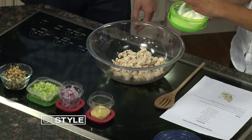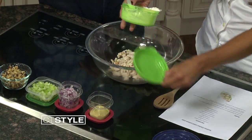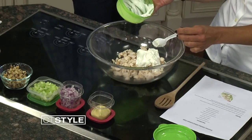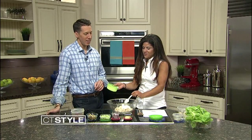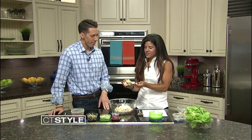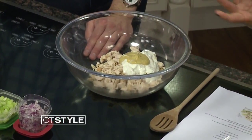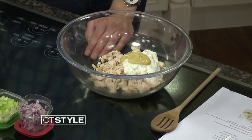Instead of mayonnaise, we use Greek yogurt — a little substitution, which is also very high in protein. Any brand is fine, just make sure that it's plain. The first time I did this recipe I grabbed vanilla, and it tasted kind of funky. We had vanilla chicken salad — it wasn't so hot. Then we throw in just a tablespoon of mustard. I use a chardonnay mustard — it kind of cuts out the bitterness of the yogurt, because it can be really pungent.